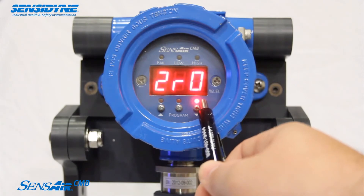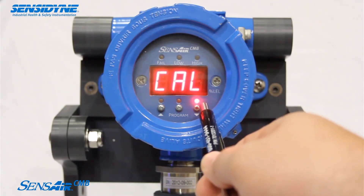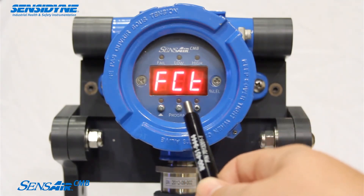A 3-wire, 4-20mA output enables easy installation in retrofit or new applications, with interface to common facility communication links.